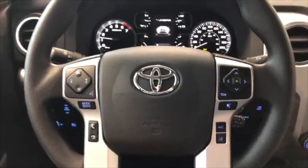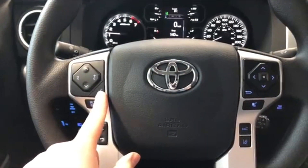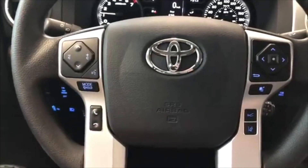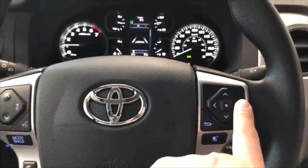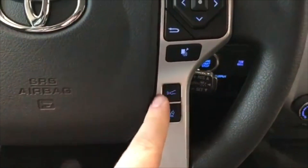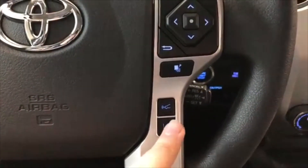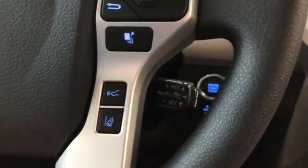Let's take a look at the steering wheel features. On the left side you have your audio options, voice recognition system, and hands-free calling. On the right side you have a cluster that allows you to cycle through your multi-information display. On the bottom right you have your dynamic radar cruise control and lane departure alert, and right behind the steering wheel are your cruise control speed settings.